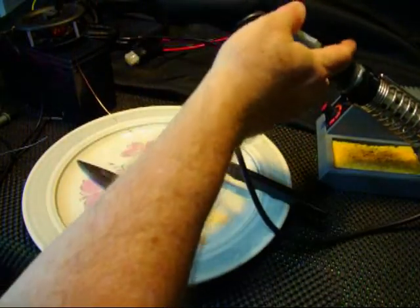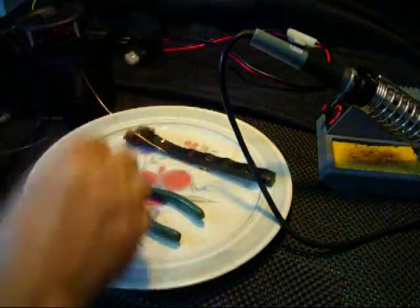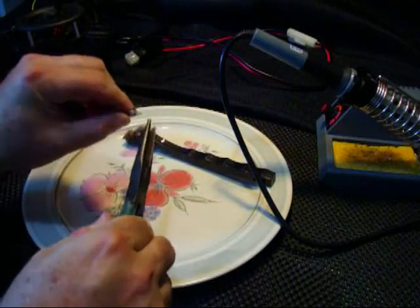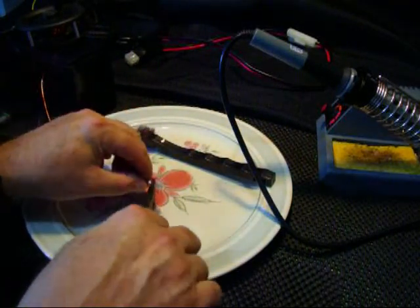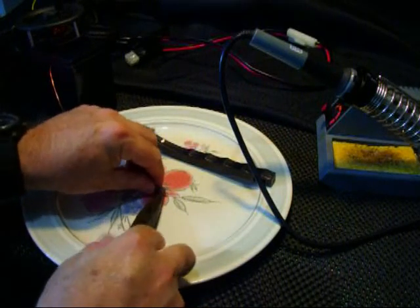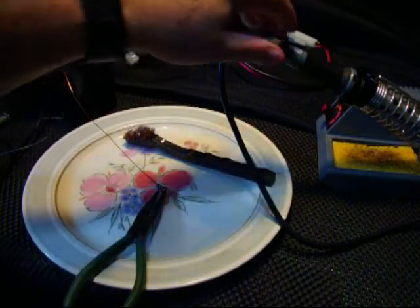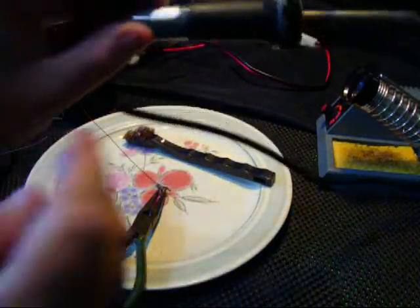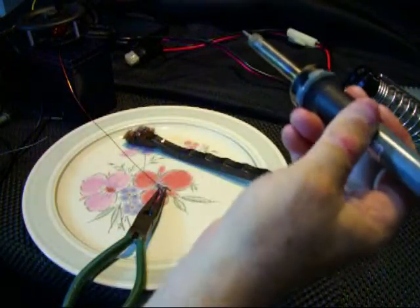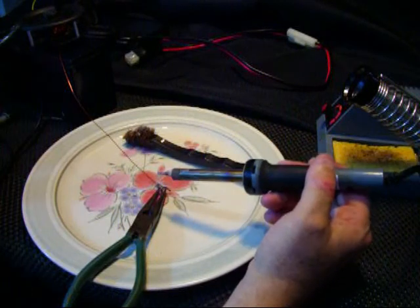Now it's getting ready. At this point, all I really want to do is re-tack the solder a little bit — re-heat the solder, apply a little more solder, and let it flow. You want a very bright, shiny connection. If it's dull or looks like it's got minute cracks in it, that's not good.